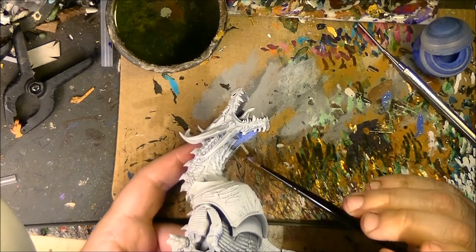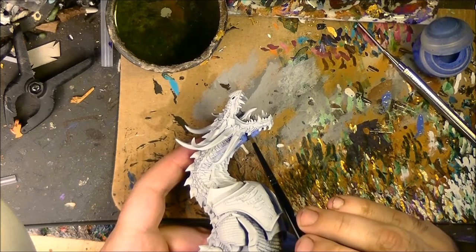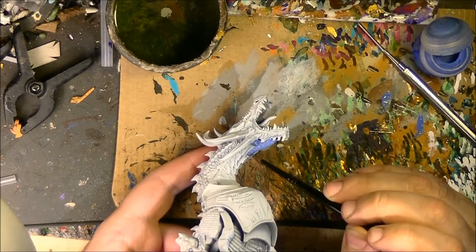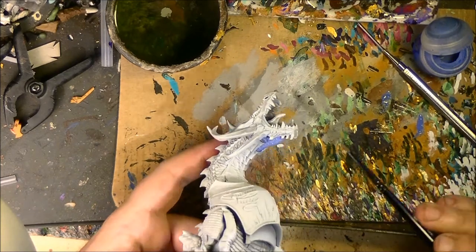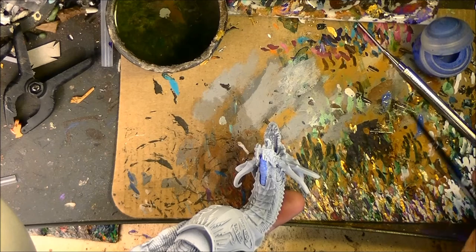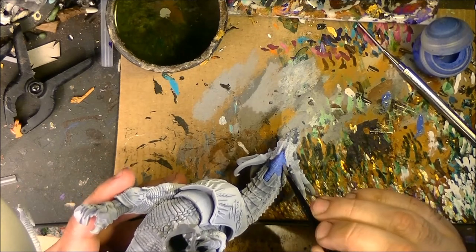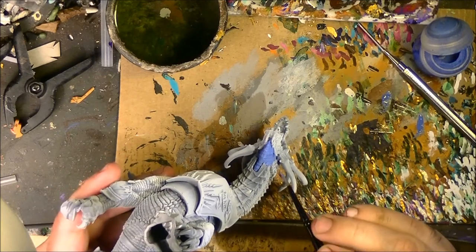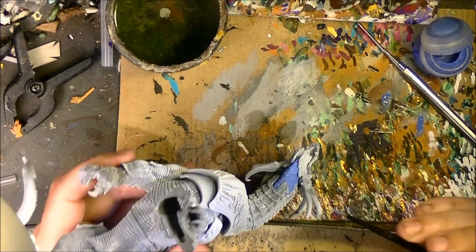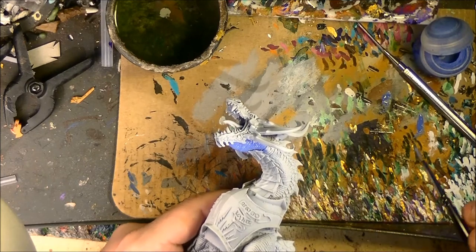I recommend priming in black and white — it's not heavy priming. I don't like to do heavy priming on plastic miniatures. I go with some light priming. I primed this miniature standing up, so I did not do a spray on the belly. I will apply this very lightly. I will water down the paint so it goes into the different crevices, the different separations between the scales, but not covering the scales. If some scales are a little bit whitish, I don't care — it's even better because I will paint them later on.